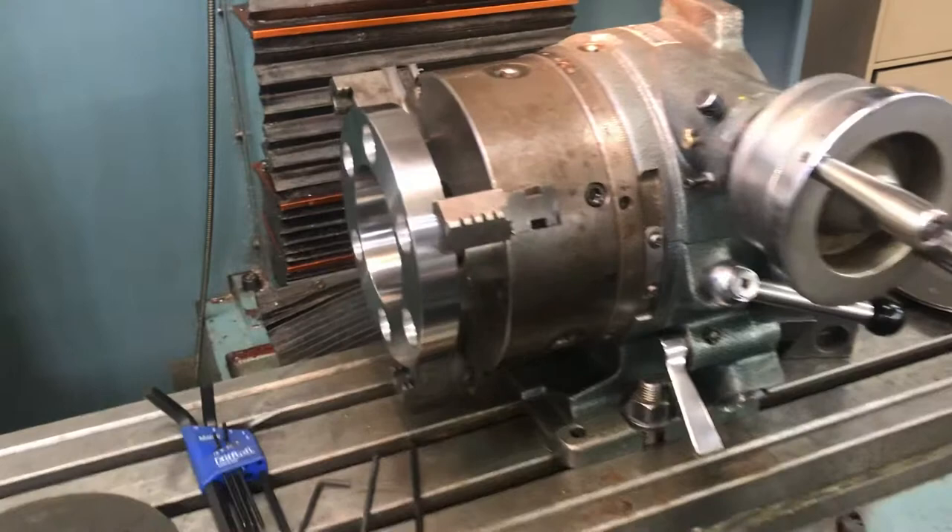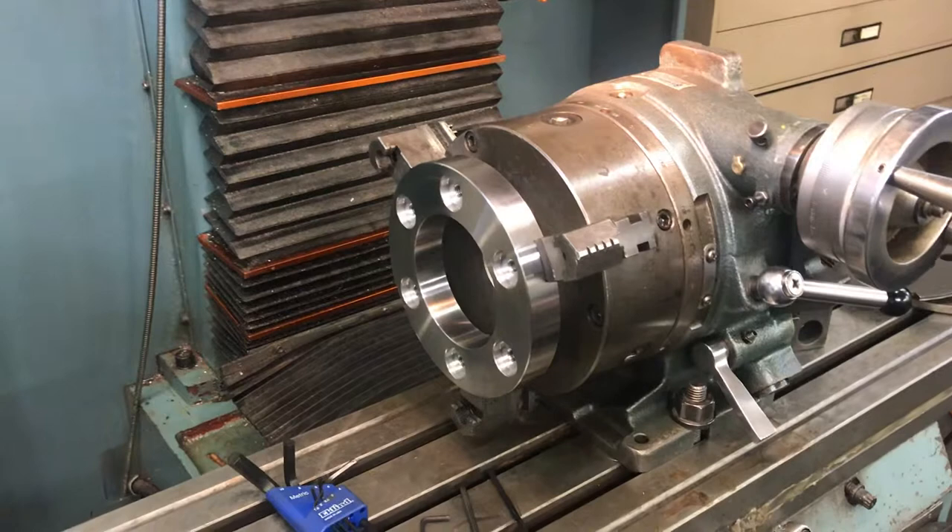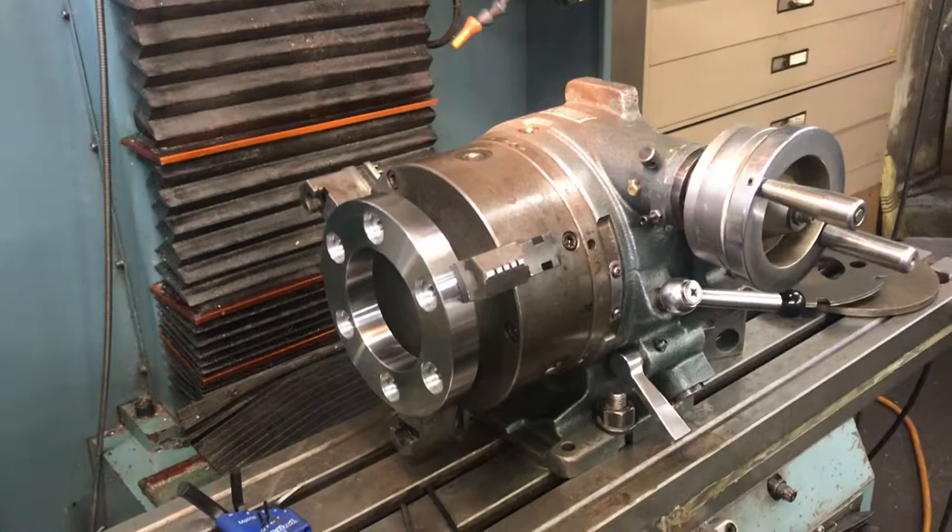If you don't have a lathe that you can put live tooling in, then you've got to use an indexer or dividing head to make those kind of cuts — or there's a couple other ways to do it too. That'll be it for tonight. We'll talk to you again soon. So long.